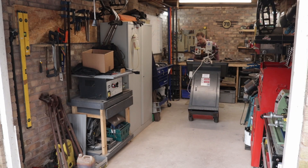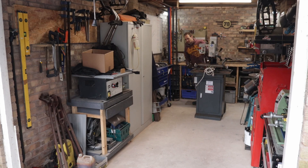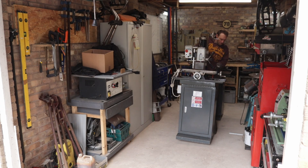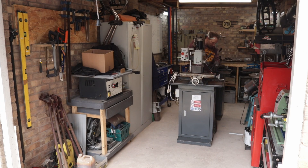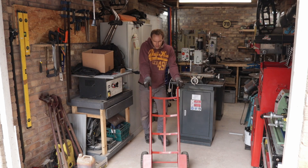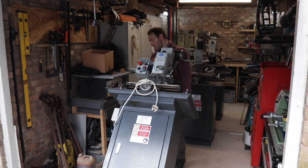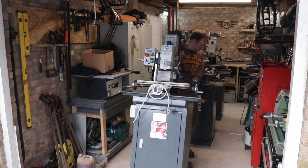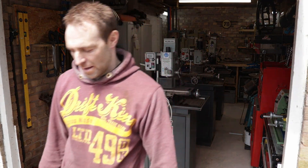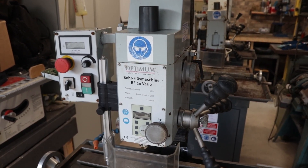Welcome to the channel. As you can see, I have purchased myself not one, not two, but three milling machines. Yes, they were bloody heavy too, so thank God I've got my little trolley to move them around. I picked up these milling machines from an equipment dealer who tends to deal with huge pieces of equipment.